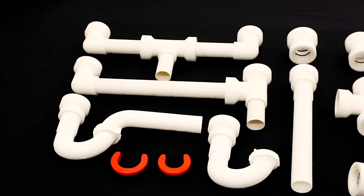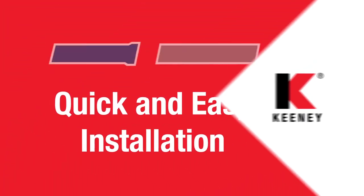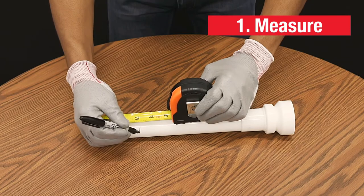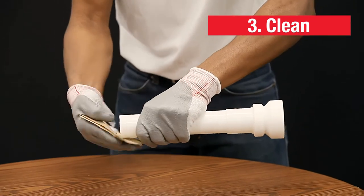With the wide range of solutions in our product lineup, we provide a quick and easy fix for whatever installation or repair you come across. Let's see how that's accomplished. First, you want to measure for the installation and cut the pipes to size if necessary. Keep the cut square and clean, and clean the pipe if necessary.